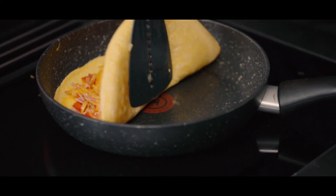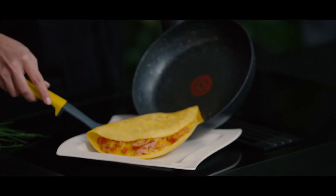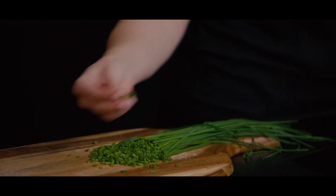Now let's flip this part over and close it. Transfer it to a plate, decorate it with some chives, and for a finishing touch let's add some MCT oil.